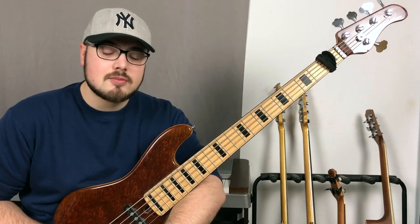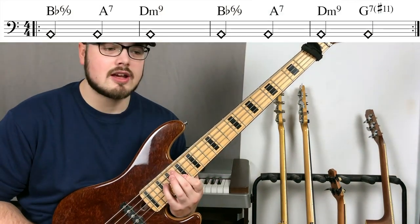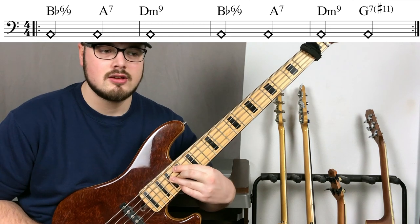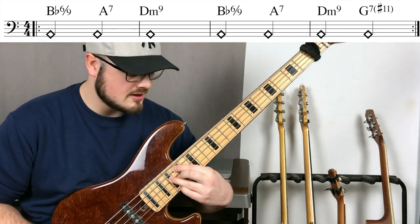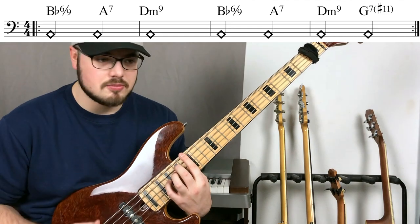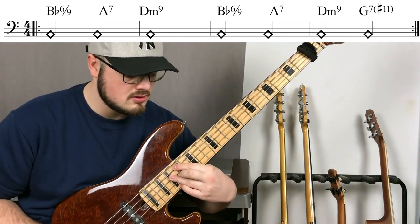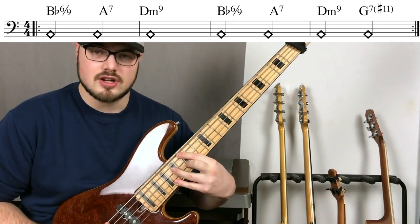So there are a few things to mention about the solo. First, the harmony: we're playing a Bb6/9, then Asus to A dominant A7, to Dm7 with a 9, and then it repeats again, and then it's G7 sharp 11 again.